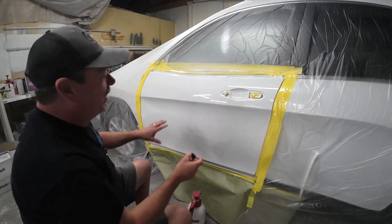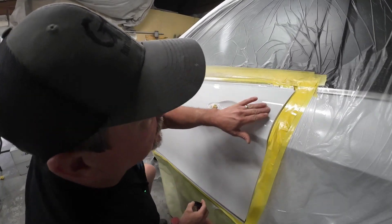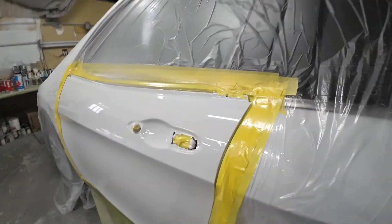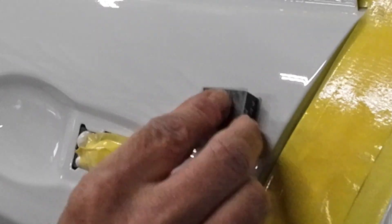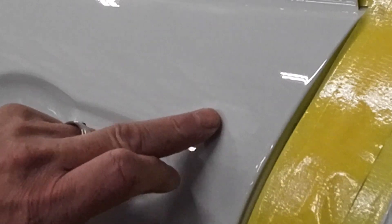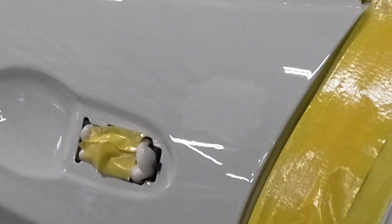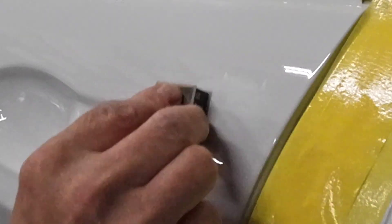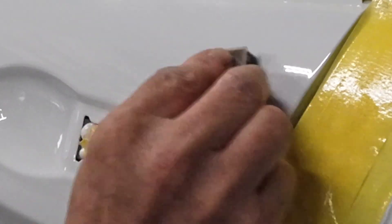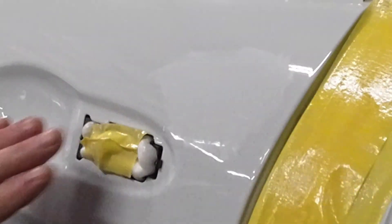So what I'll do now is just go around and denib any dust that I see, and then we'll address these fish eyes. Basically I want to just take — there's a little dust particle here, let me zoom in. I'll just hit it a little bit with this 1,200, just doing a circular motion. You can see it coming out there. Now it's mostly knocked down with that. There's a little bit left — I'm going to go over it with the 2,000 to refine those scratches. I don't want to buff 2,000; I want to buff 3,000 or 5,000. So we'll go over this with 3,000 or 5,000 as well. So now that particle is gone.